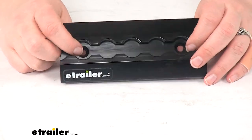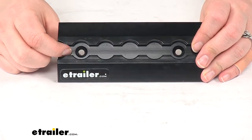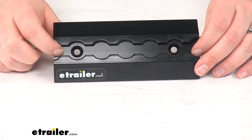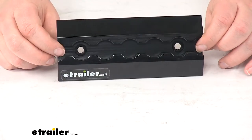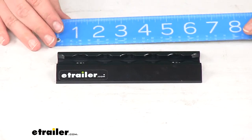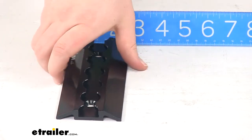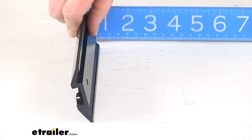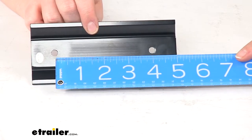There's no hardware that comes with this, so you will have to pick up your own flat top countersunk bolts or screws to get this attached to your vehicle. That flat top design will allow you to have full access to your track, so you don't have to lose any anchor points by securing this down. This is going to be six inches long and two and a half inches wide, and it'll be seven sixteenths deep, so just under a half inch there. The distance between our mounting holes is going to be four inches, center to center.